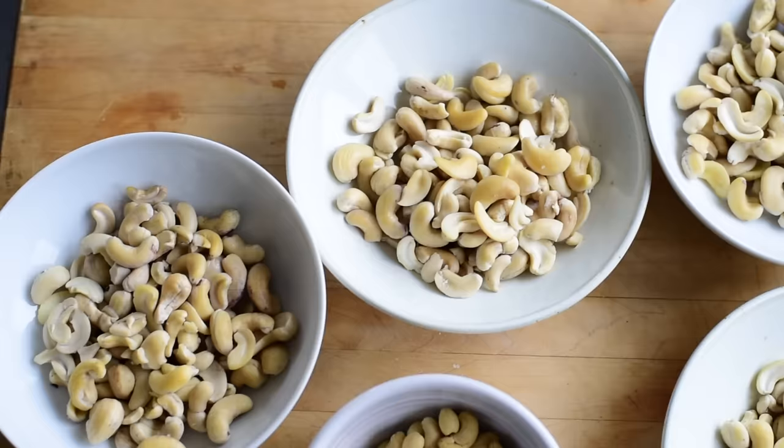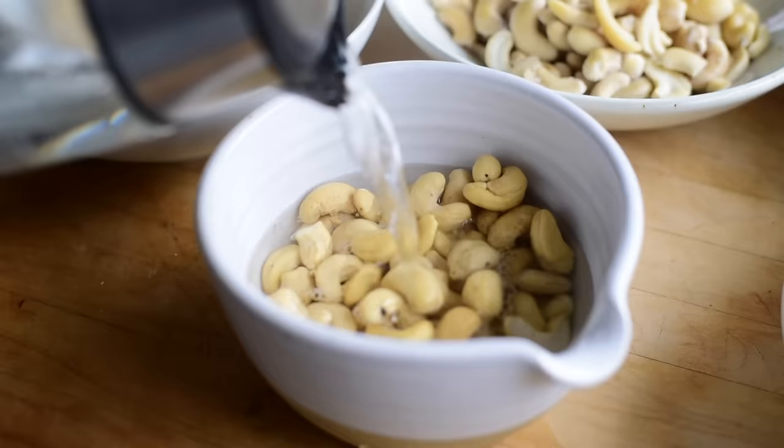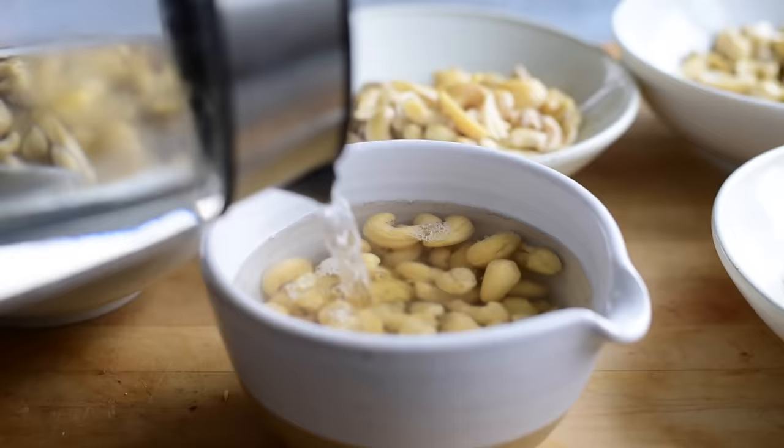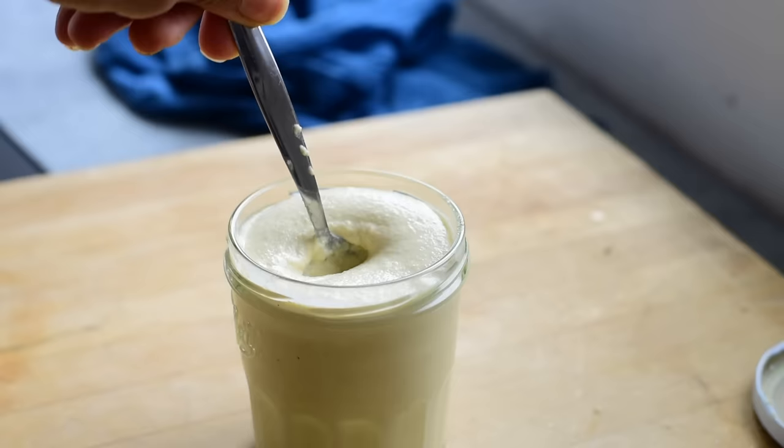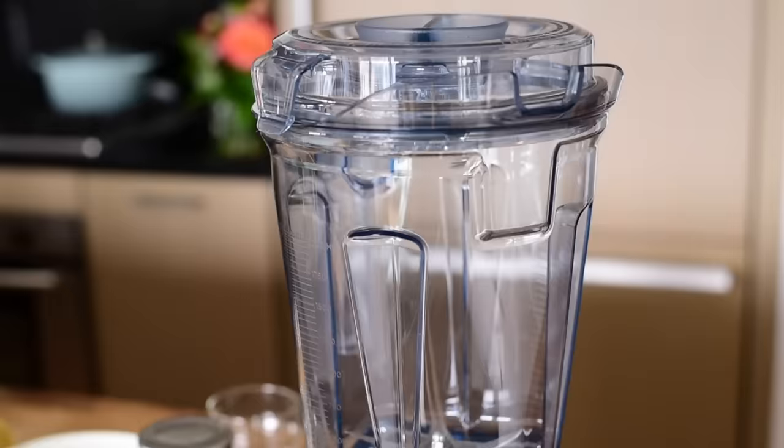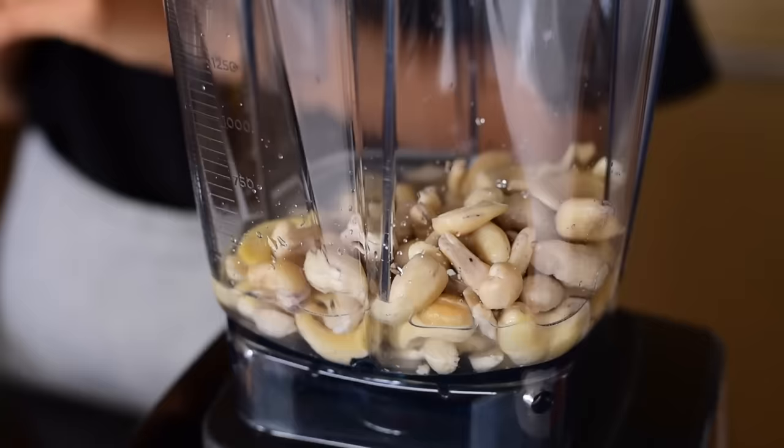First things first, you do need to soak your cashews overnight or for eight hours in cool water. If you forget or don't have as much time, you can soak them in boiling water for one hour. When you combine soaked cashews with a liquid such as water or plant-based milk, they get so creamy — and that's where all the indulgence comes in. You do need a powerful blender like a Vitamix or a food processor, because a standard blender isn't going to be strong enough to pulverize those cashews.